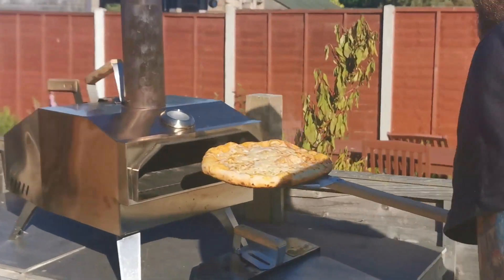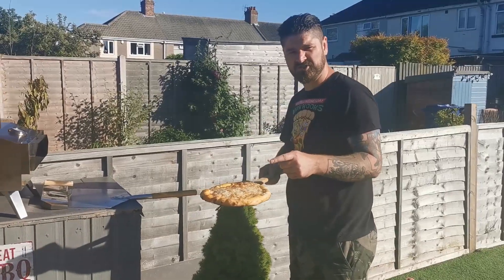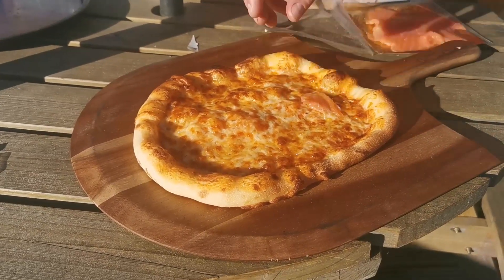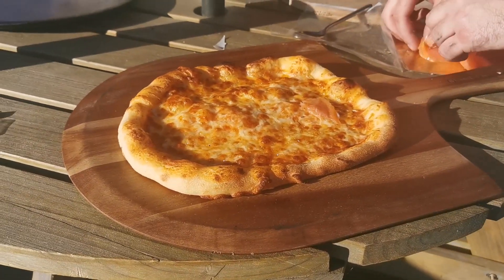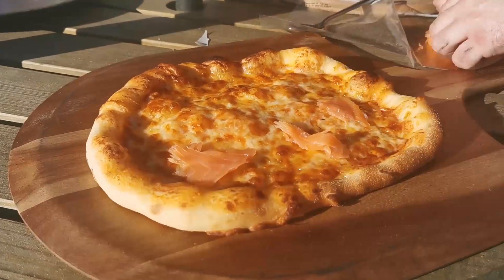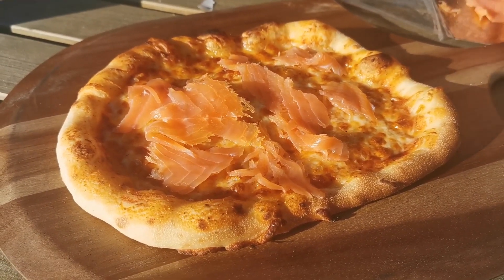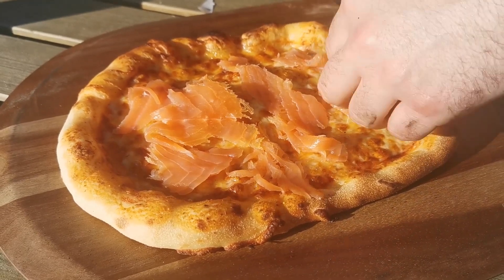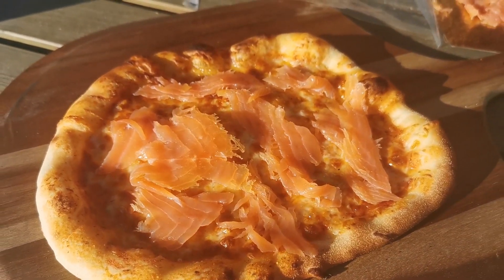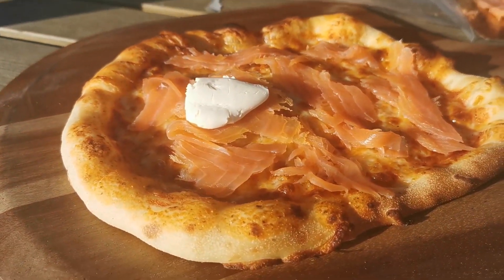I reckon that might be about done. Now we need to let this cool down before we put lox and cream cheese on it. We'll get some nice bits of this lox salmon on here, and that'll do. Now just get some blobs of cream cheese on top of the bits of salmon.